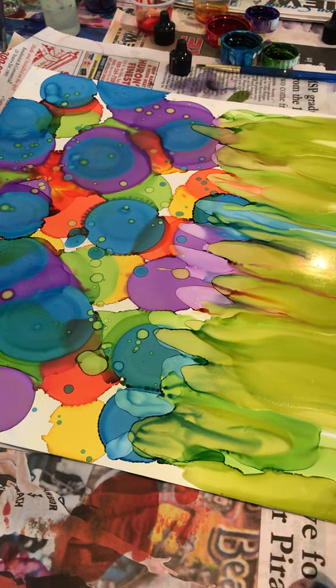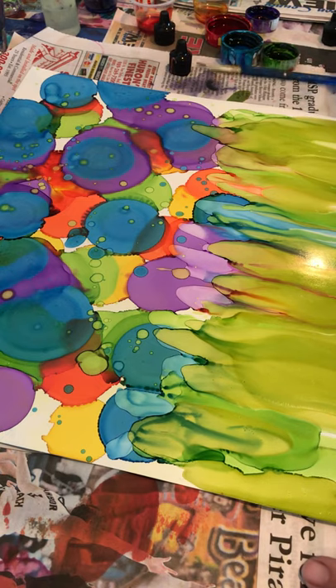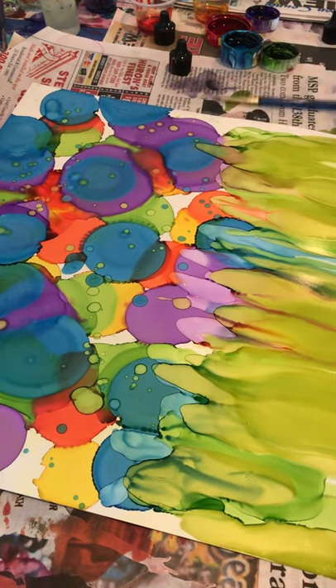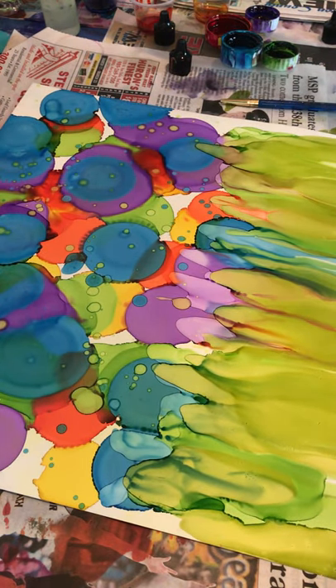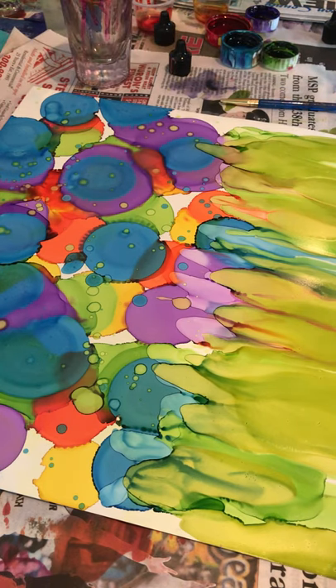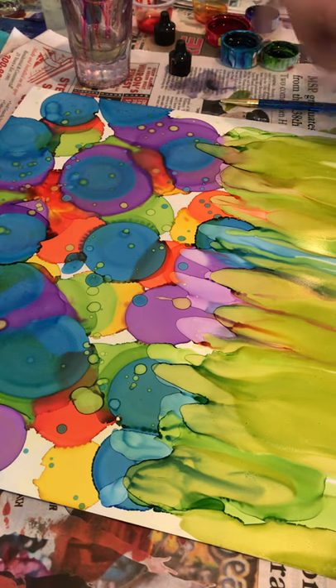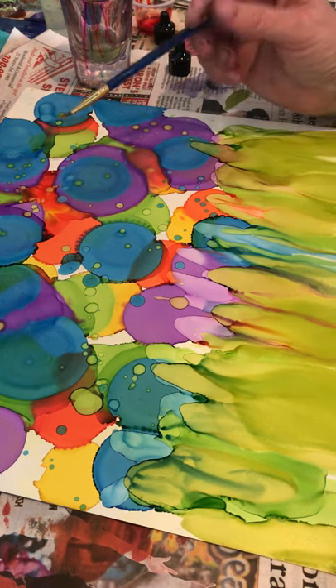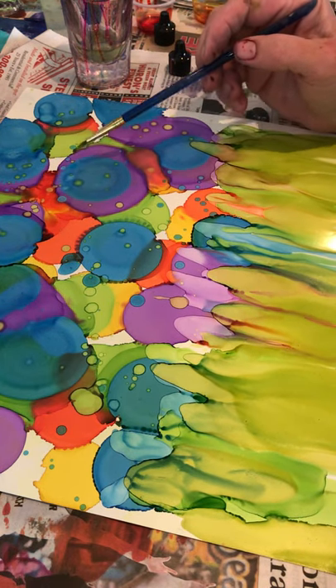Now I'm going to lighten up some of these blue spots — I'm going to try to make them look like flowers. It takes a little bit of time, but all you do is get your alcohol out, put it in your shot glass, clean your brush, make sure it's clean, and then just start dabbing little spots of alcohol around. It kind of softens that blue.